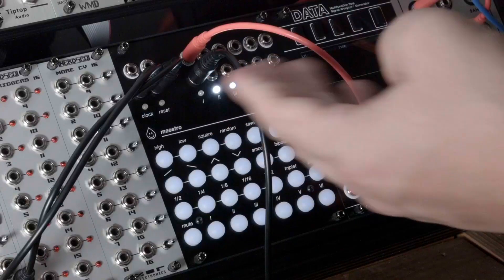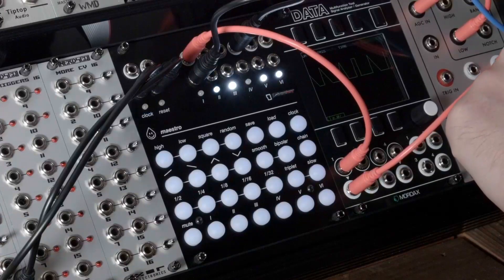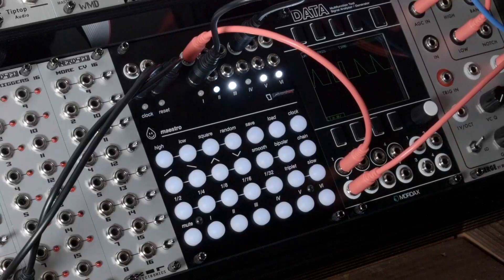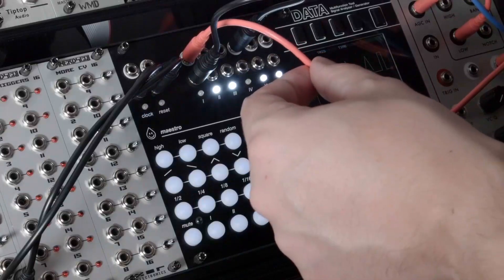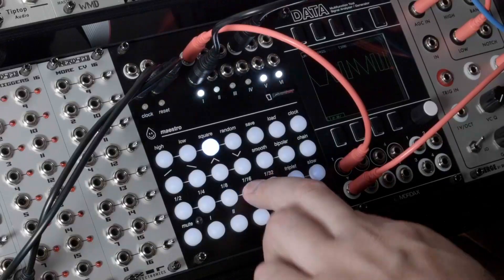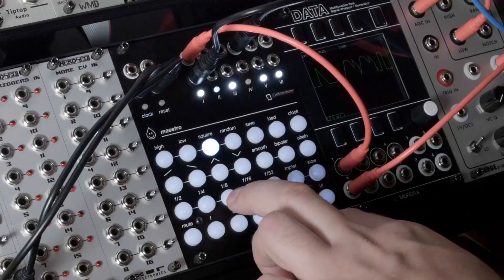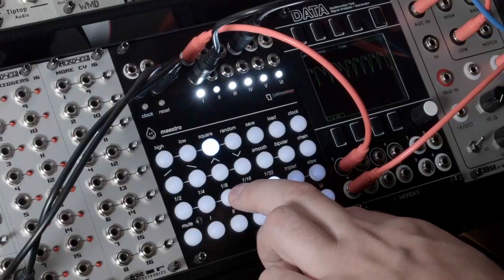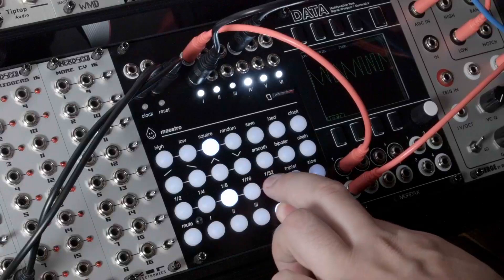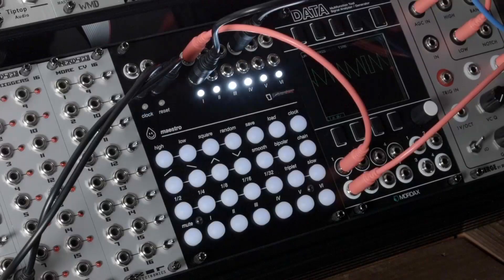Because Maestro has six inputs and six outputs, there are a lot of really wild self-patching opportunities. For example, you can listen to the output of a chain on channel one being driven by the tempo of channel four. There are so many different ways to use Maestro in a patch — we cannot wait to get these out into the racks of people around the world and see what everyone does with it.